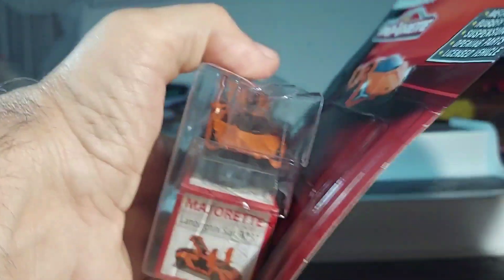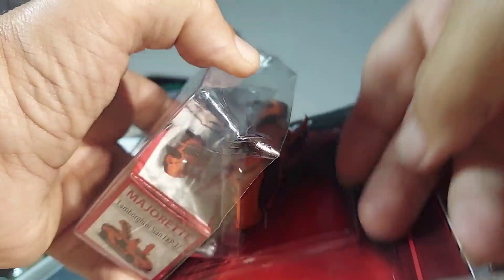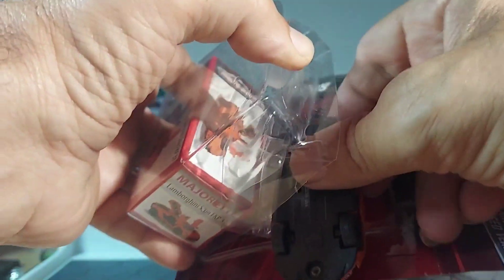You know, when I see these in the store, I go, okay, I haven't seen that one before. This one looks interesting. So let's take it out and look at it.